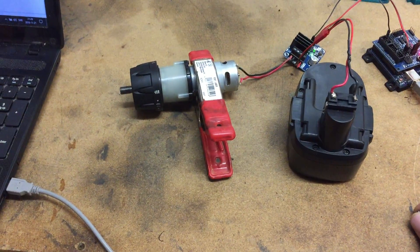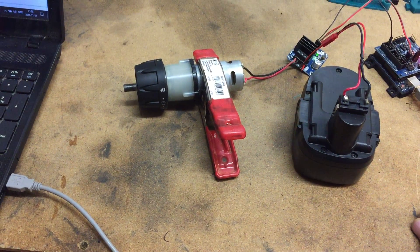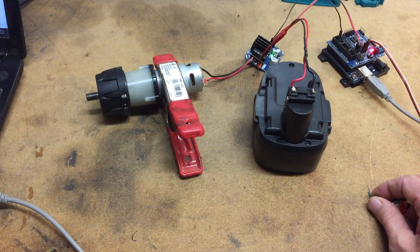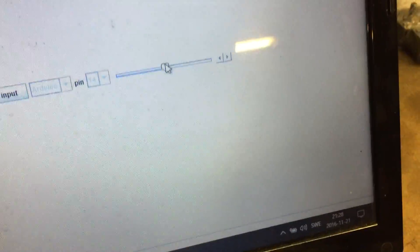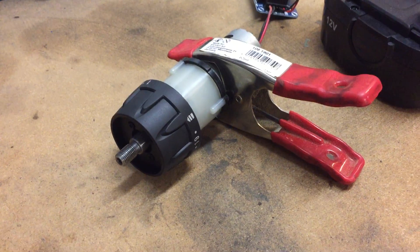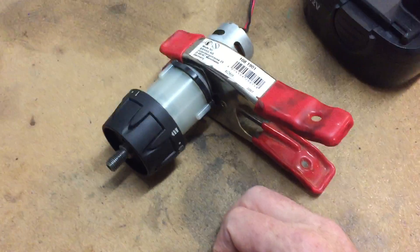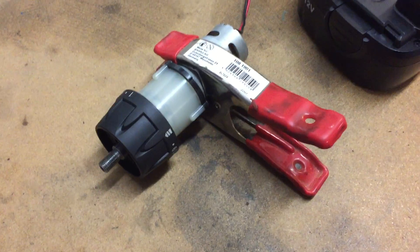Now I'll just turn the knob, and I can regulate the motor by turning the knob, and I can also regulate it using the slider here. Those two combined make it possible to use it as a servo, because the idea is that the motor will turn the potentiometer so it can figure out where to stop.